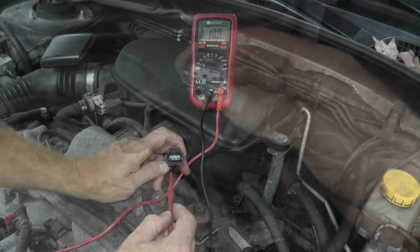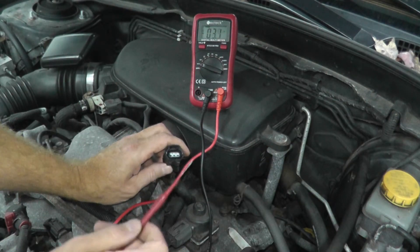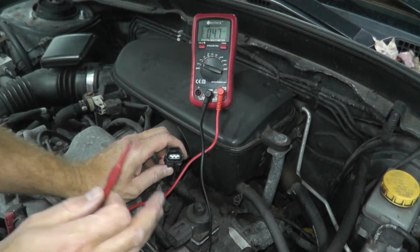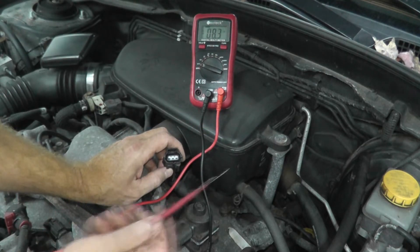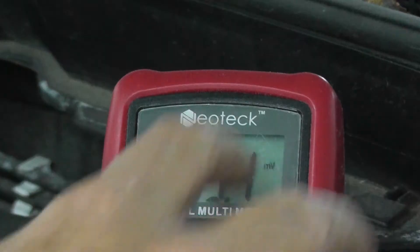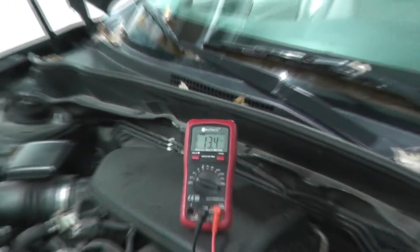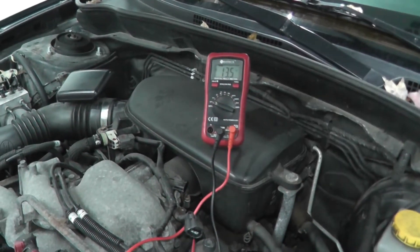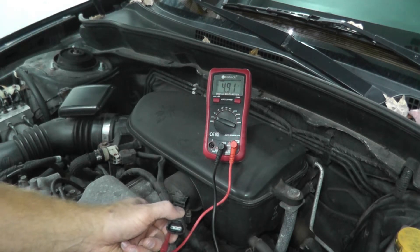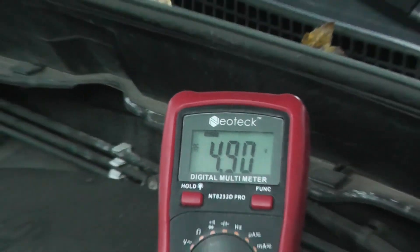On the harness connector you'll find three terminals. I need to find where the power source is. With the ignition key on, black goes to ground, and I'm taking the red probe to try the middle terminal. You'll see a millivolt reading — don't let that trick you. That doesn't mean we have power here; we're looking for five volts, so that MV reading has to go completely away and you need to see just V. And there we go — five volts. So this is our power wire.